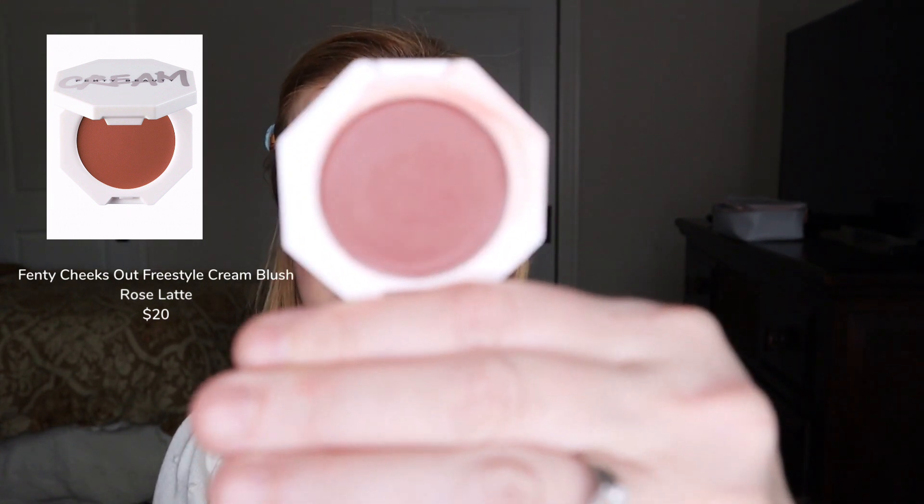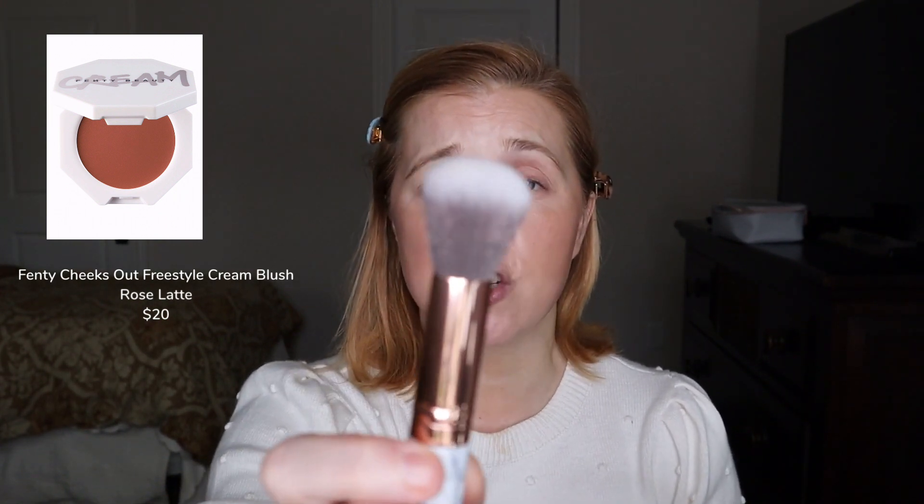The next product is also cream — it's a blush from Fenty Beauty called Rose Latte. It looks really dark and bronzy, but these cream blushes from Fenty are beautiful and they sheer out very nicely on the skin. I'm going to be using a new brush I have from BH Cosmetics and we're going to try this out for cream blush.